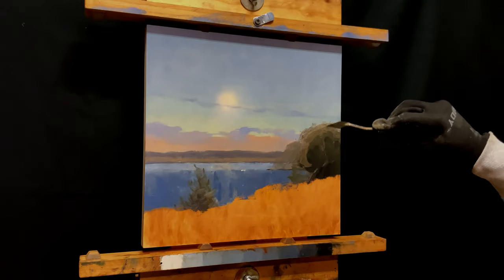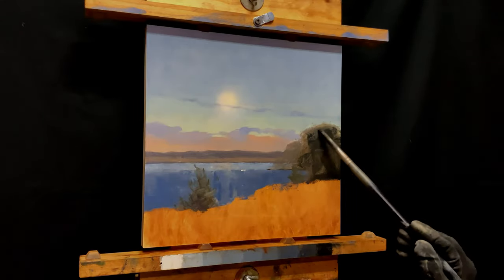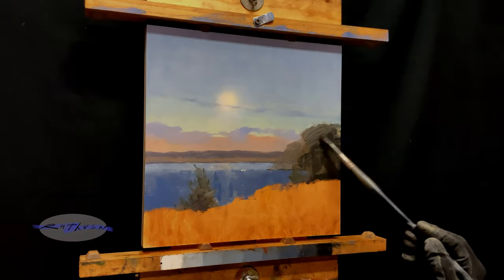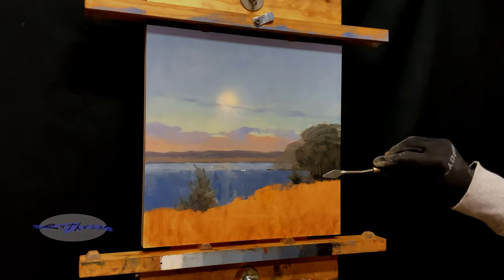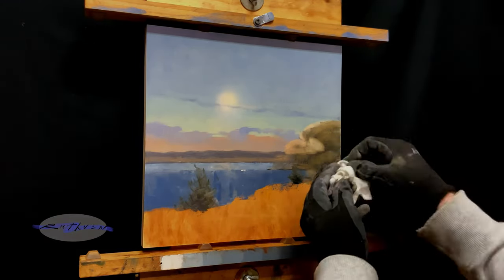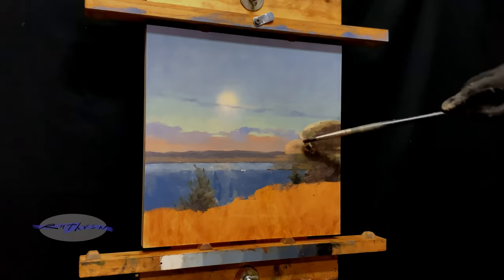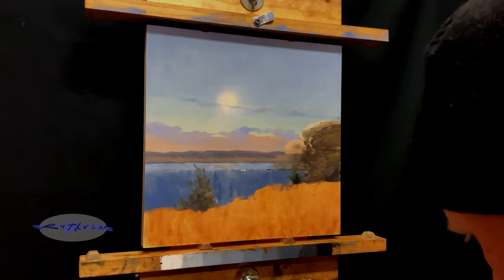Let's just try it one more time on the trees. With a little bit of pressure on a paper towel, I'm able to wipe away all that paint back to the original burnt sienna tone on the hardboard.